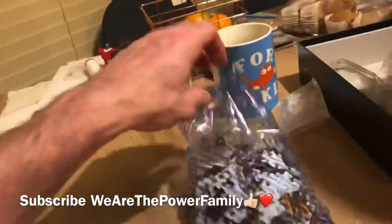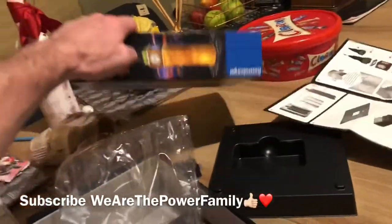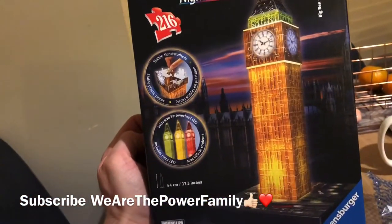Daddy, look — here's the base. The base piece. It's going to look absolutely awesome by the time we're finished.